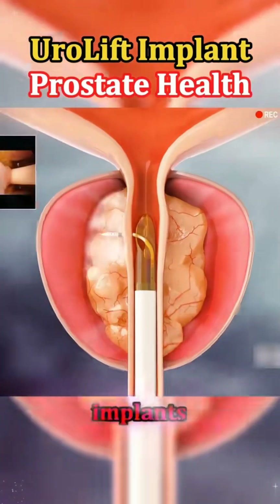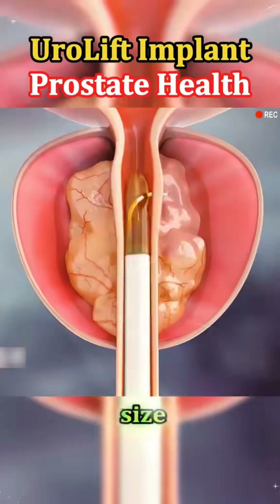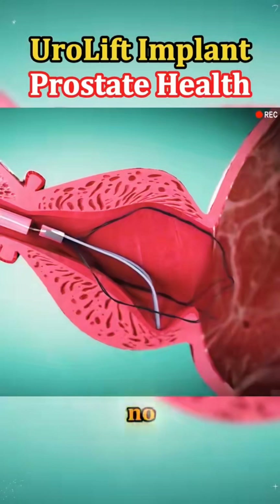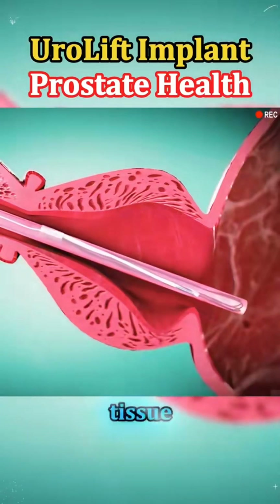Typically, around four to six implants are placed, depending on the size and shape of the prostate. The whole procedure usually takes less than an hour, and no cutting, heating, or removal of tissue is involved.